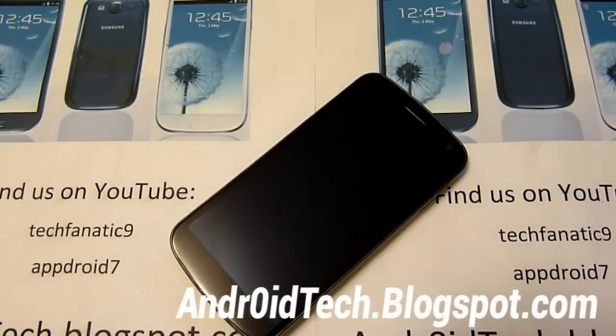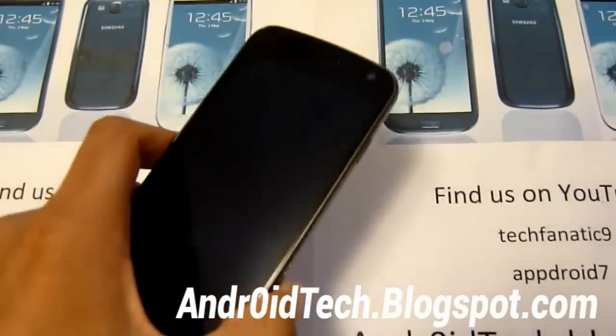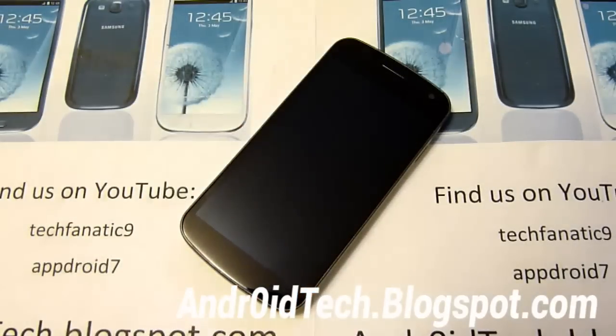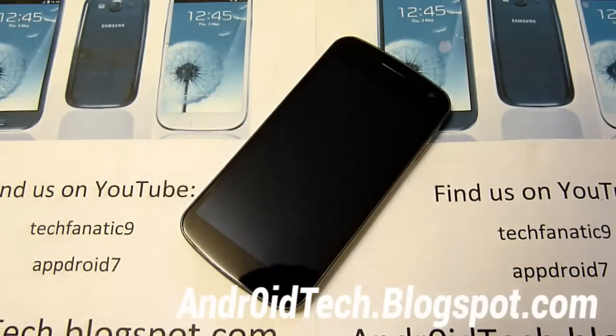What's up my Android Phinex, this is TechPhinex9 from AndroidCheckoutBlockSpot.com and right here I got a ROM review of SlimBean. It's a JellyBean ROM for your Galaxy Nexus for GSM, Verizon and Sprint.